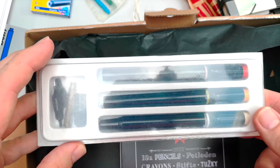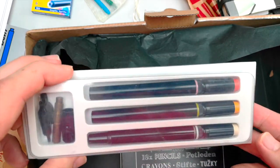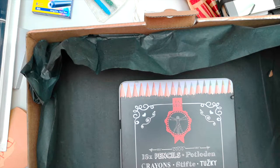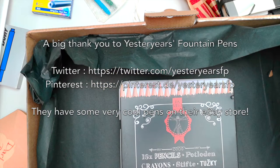Fantastic prize. Fantastic giveaway. Thank you so much, Yesteryear's Fountain Pens - I really appreciate it. And to everybody else, this just goes to show that if you see a competition on Twitter that just requires you to follow somebody and retweet, yes, you can actually win some amazing prizes that way. Remember to enter because you may just win. Thank you once again to Yesteryear's Fountain Pens - wow, so excited. This is Phil from Pens for Doodling.